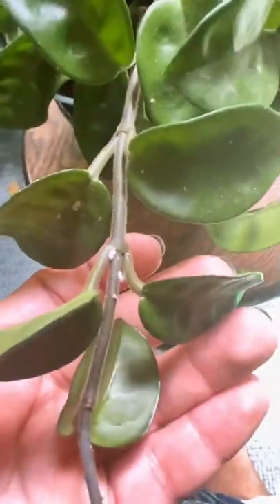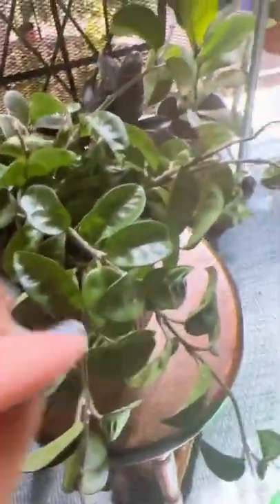There are lots of mealybugs on this plant. These little suckers will latch on to the stems of your plant and suck the life out of your plant over time.